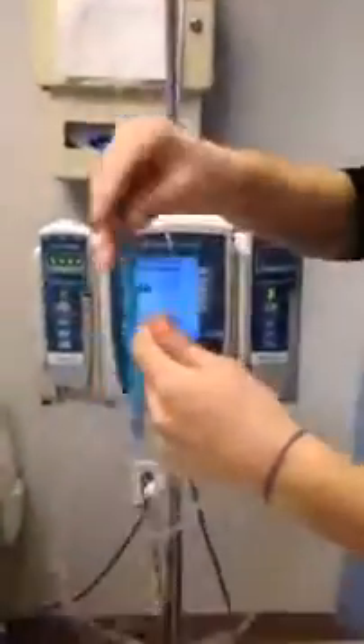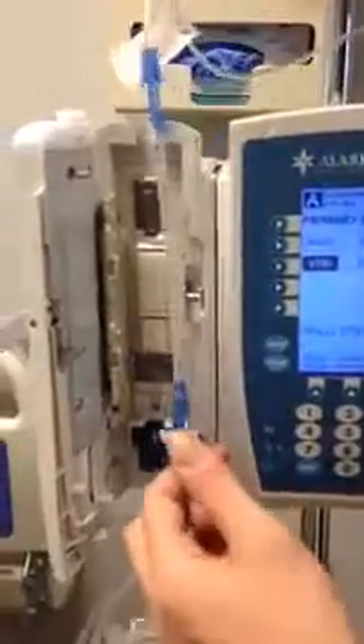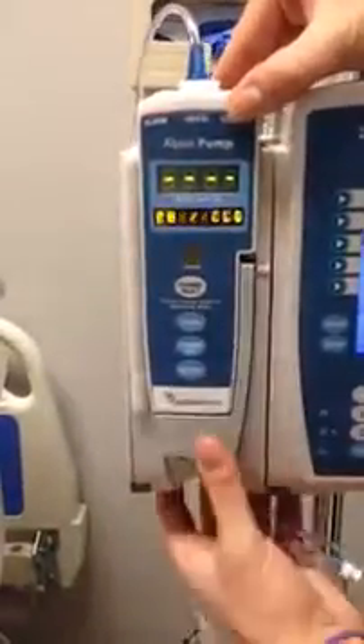You can take this blue part off, and we're going to open the channel door and insert this like a key. This will filter out any air bubbles. And you're going to close it.